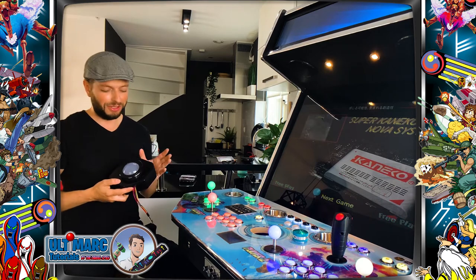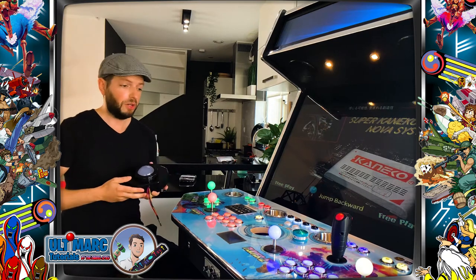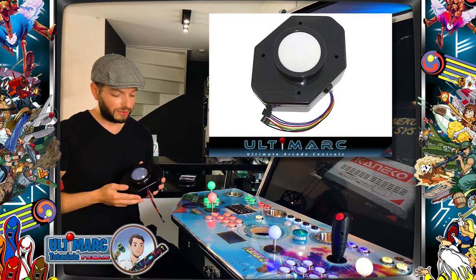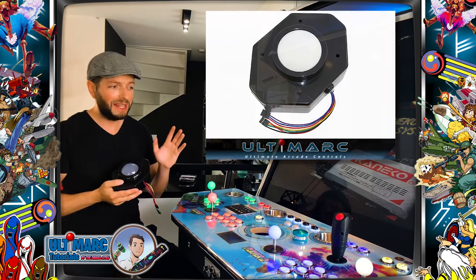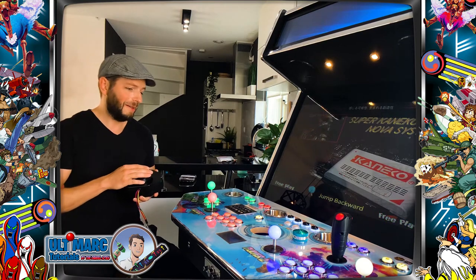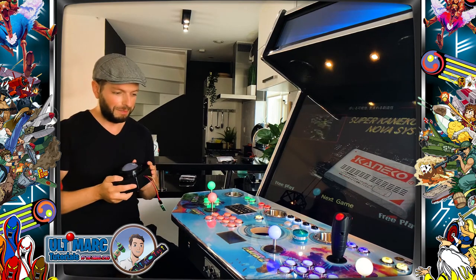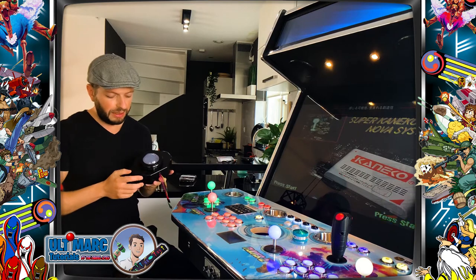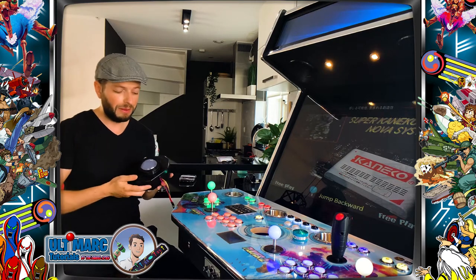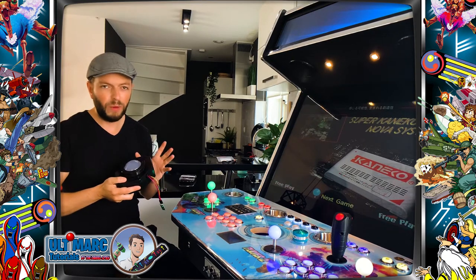Hi, I'm Daniel and welcome to this Ultimark tutorial. This time we will be taking a look at the Ultimark trackball. If you own an arcade machine or want to make your own, chances are sooner or later you'll want a trackball. It's fantastic to use — there are many games that use it: Marble Madness, golf games, and many more. It's also easy for Windows operations, so there's always a mouse on your control panel. I've used Ultimark trackballs for many years — not because they're sponsoring me — I love them, the quality is excellent.